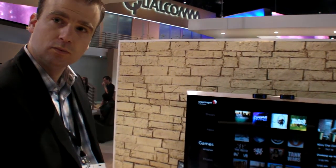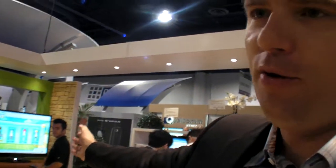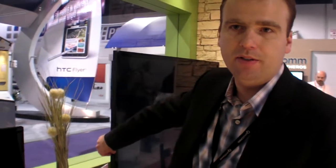Right next to the demo is a Lenovo TV, which was shown at Paul Jacobs' keynote. It's going to be released in China and uses the same chip as the development platform — a dual-core Snapdragon running Android Ice Cream Sandwich. On the Lenovo TV, the chip is embedded directly on the TV itself, whereas the demo setup used a set-top box via HDMI out. The Lenovo TV uses the S3 chip.